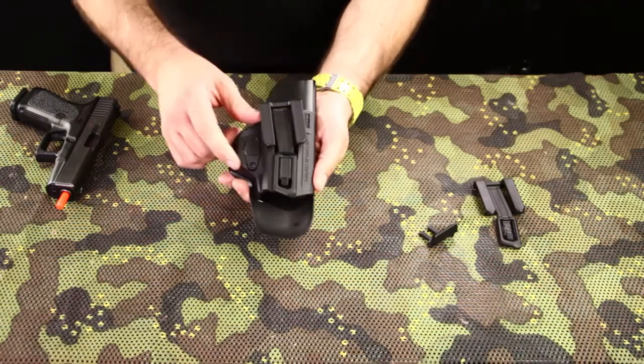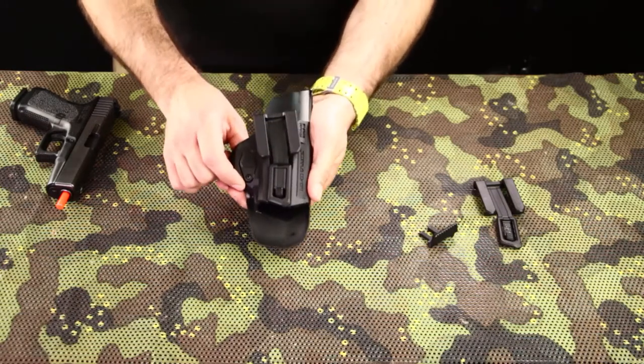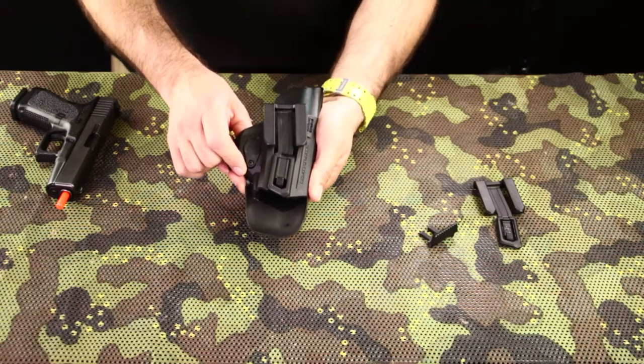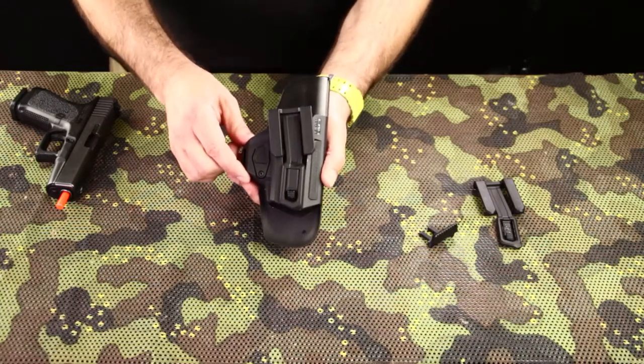Please note that this unique shape of holster actually supports several different types of handguns. Please review our website to see the different handguns that are supported by a single Scorpus COVID holster.